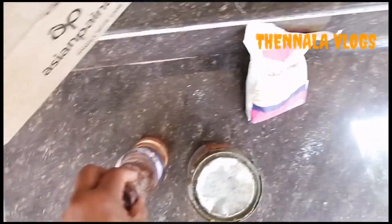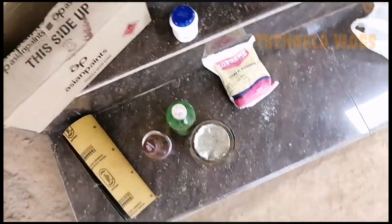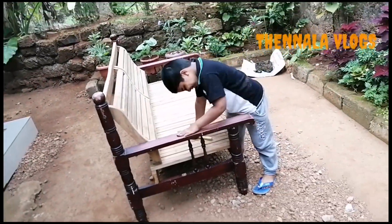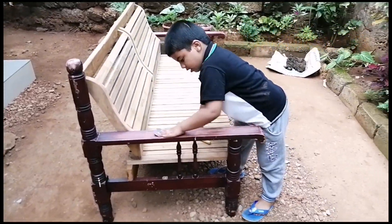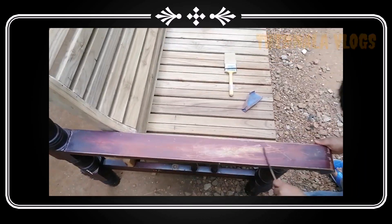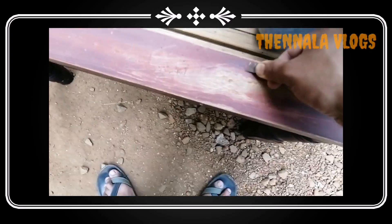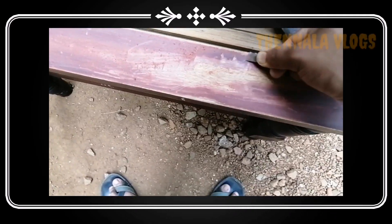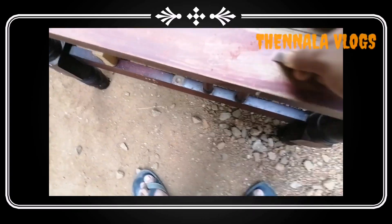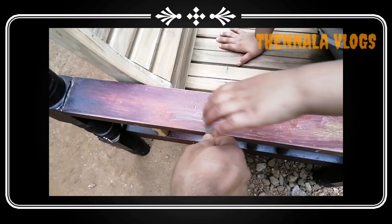We will put the paper on the surface. Now we are ready to cut the paper. At the end we will cut the paper. Now we will use these pieces with a box blade to cut the paper.